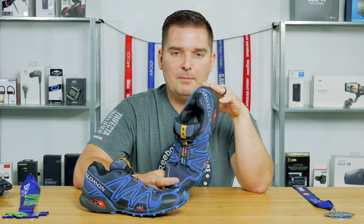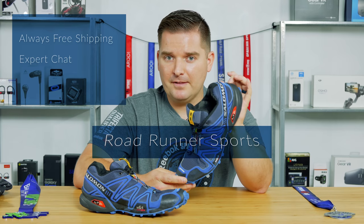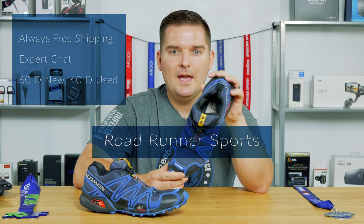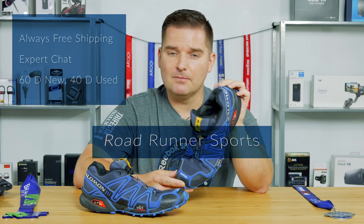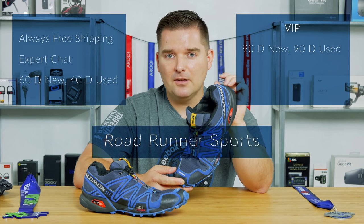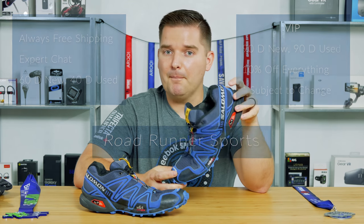These shoes are available at Amazon, but I particularly like Roadrunner Sports, and there are a couple of reasons for that. They have people you can chat with online who will help you get the best fit. They also have a 60-day return period for new shoes, and a 40-day period where you can even wear the shoes and exchange them if you don't like them. With a VIP membership, you get a 90-day exchange period and also 10% off merchandise.